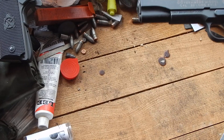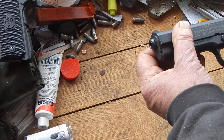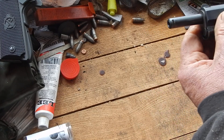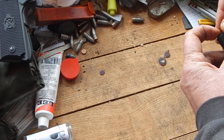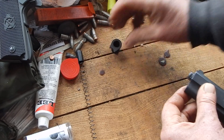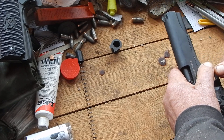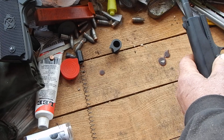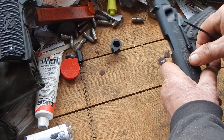I'll take this one down and show you. I do like it — there's certainly nothing wrong with these — but like I say, they are altogether different when you get inside of them. Very weak recoil spring, and they tear down altogether different.